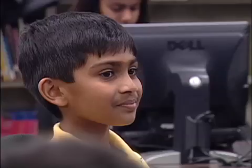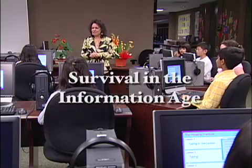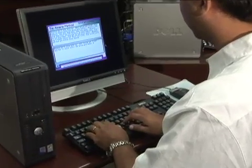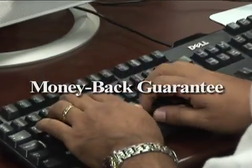Think of the advantages your kids will have in school when they are able to complete reports and projects quickly and easily. The Almina Method can turn C's and D's into A's and B's almost overnight. Don't wait another minute to put the power of the computer at your fingertips — order the Almina Method to computer success right now.